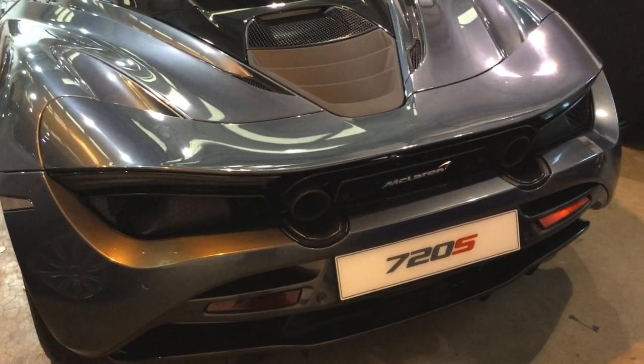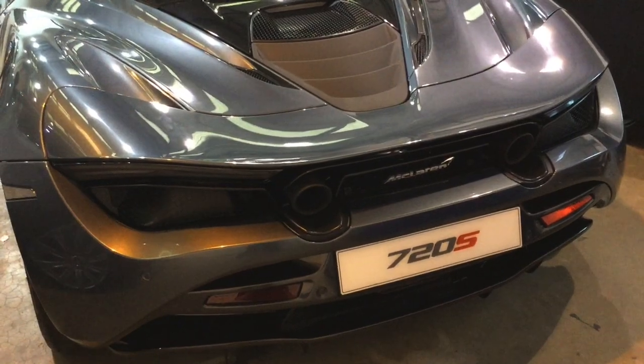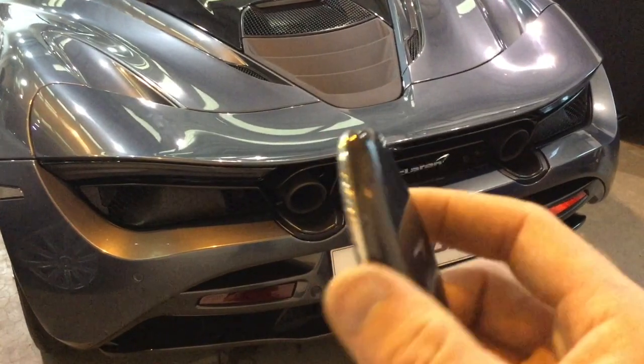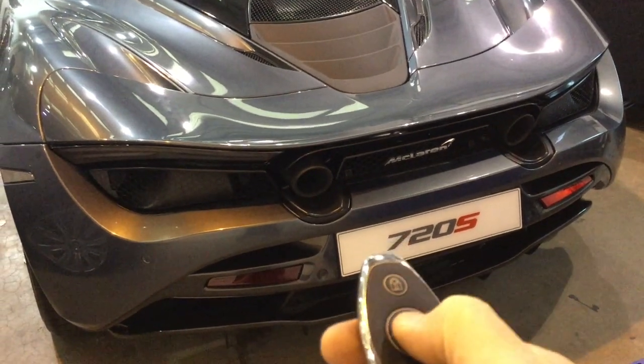Today at McLaren Bristol we're offering a walkthrough and demonstration on how to access your vehicle when your battery gets flat. So here I have the key, and when you're pressing the button it's unresponsive.